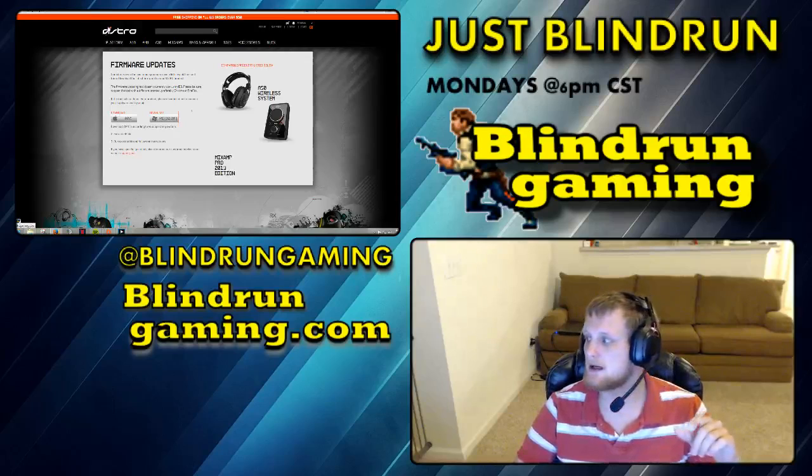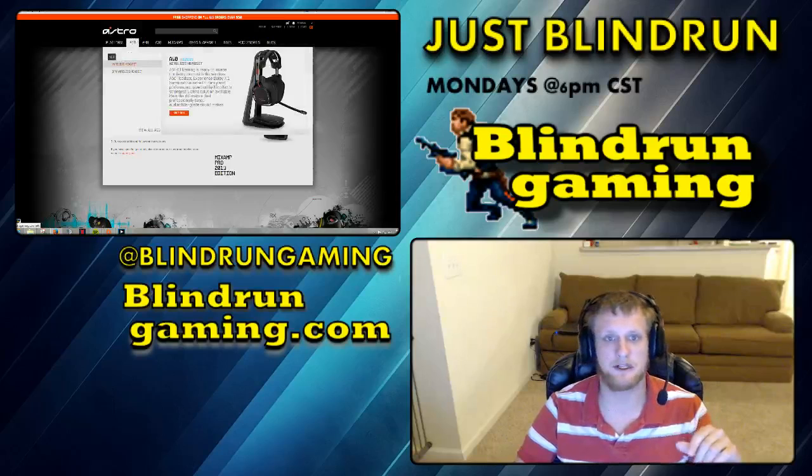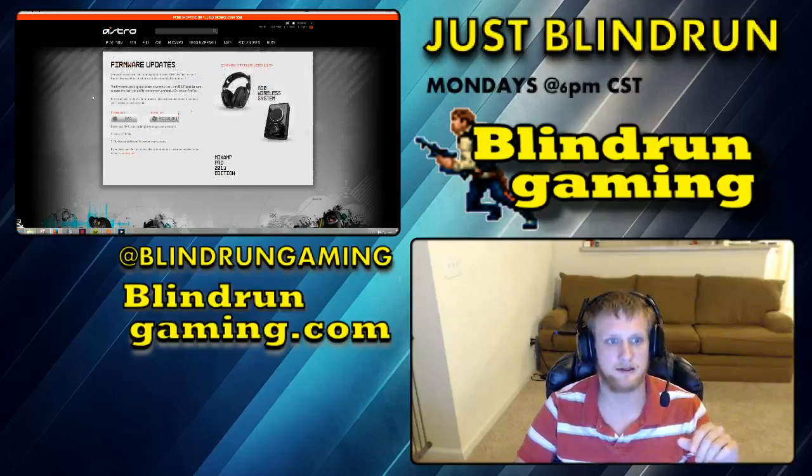Anyways, that's about it. I'm going to get on with my morning here and I should be on later today to stream for you all. Thanks for checking out the video and I hope this helps. Don't forget to follow twitch.tv/blindrongaming and check out the website.